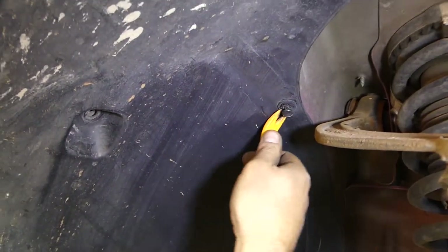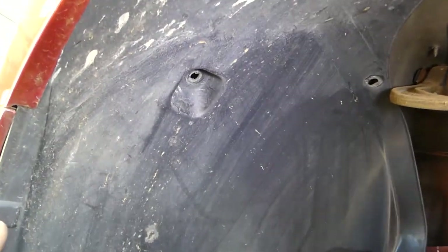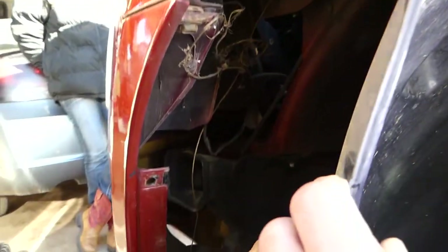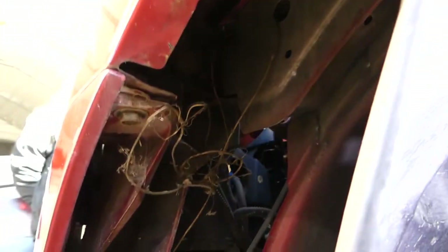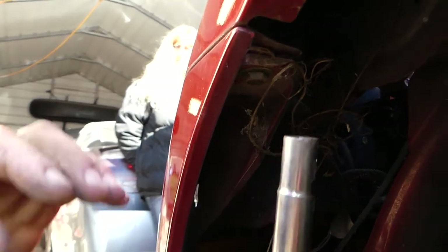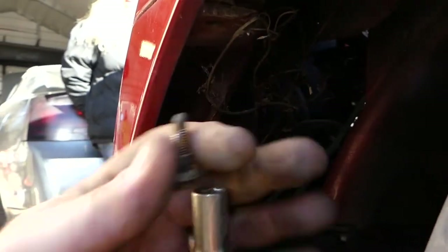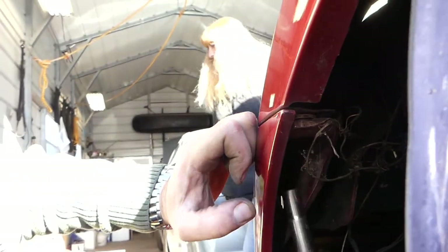We'll need to remove that fender liner so we can get to it. Pull it out just like that — the front end of it. Now we have two bolts right here that we'll need to remove, with a 10-millimeter socket. One is out, and the other one is right in front of it.